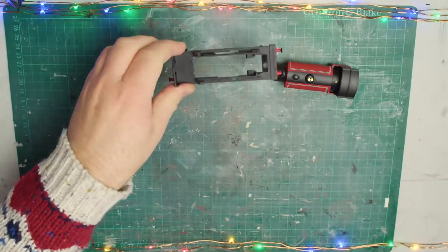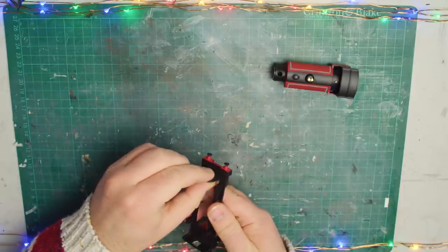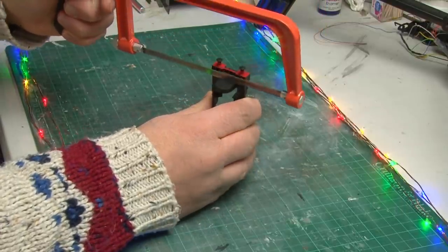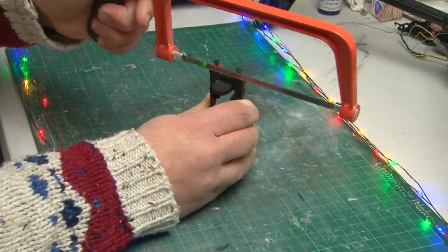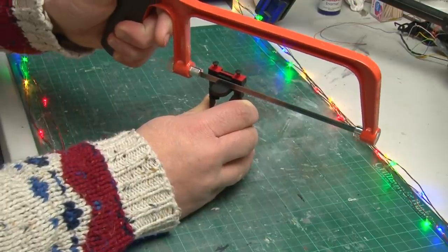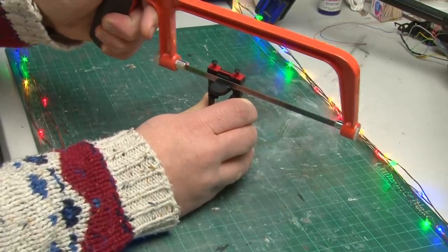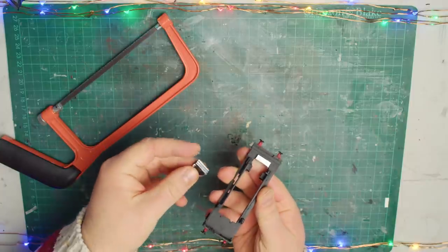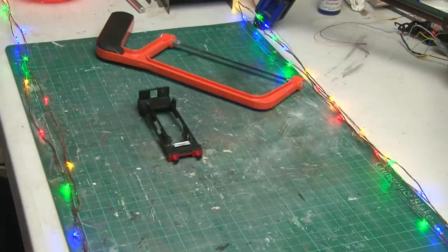Now that the loco's body is complete I have the tricky task of fitting everything back together - securing the decoder in place, fitting the firebox glow into the cab, and most importantly getting the smoke generator up through the hole in the smoke box. But there is a really big problem to solve first: on the metal footplate there's a chunk of metal that goes up into the smoke box, and that's exactly where the smoke generator needs to go. Unfortunately that means I'm going to have to saw this off. I was quite timid starting because I didn't want to accidentally damage anything, but eventually I was able to just break it away.